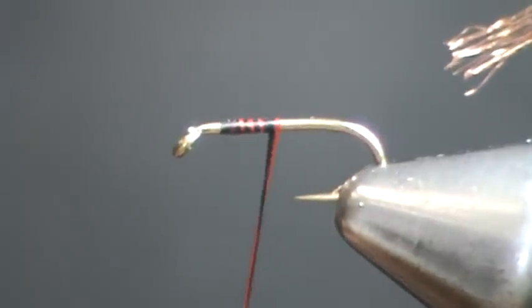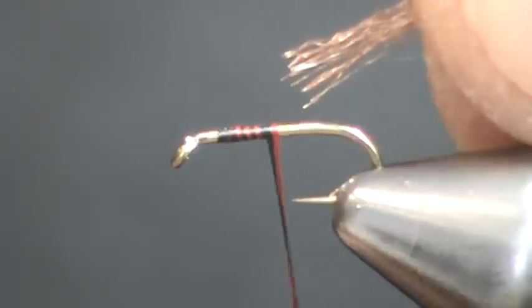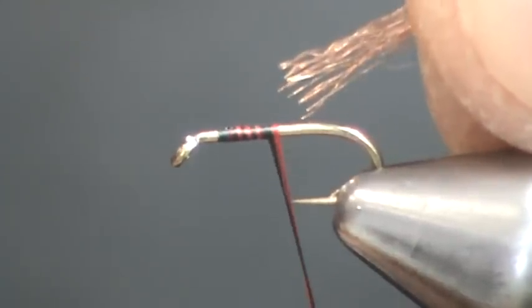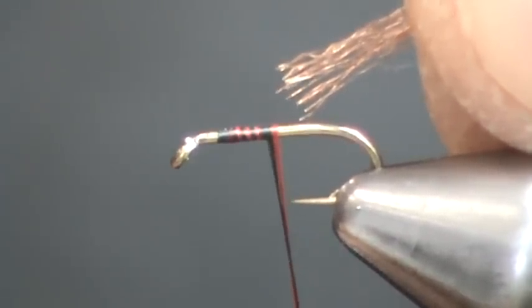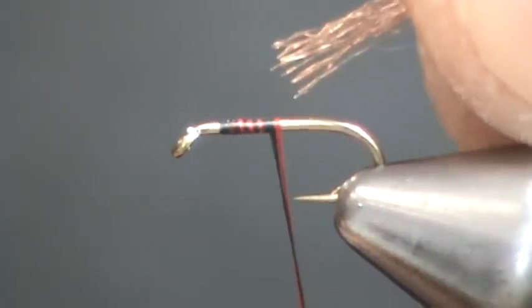Today we're going to tie the Soft Tackle Midge Emerger, a new pattern we came up with this year. It's a very important fly to have in your arsenal. It imitates those stillborn, impaired, or crippled midges that are emerging from the pupa just below the surface film.